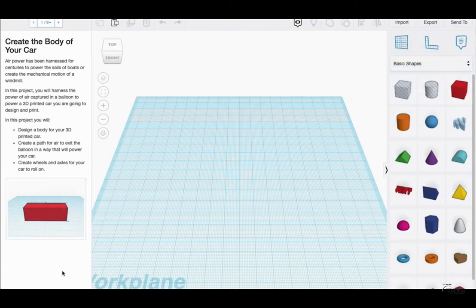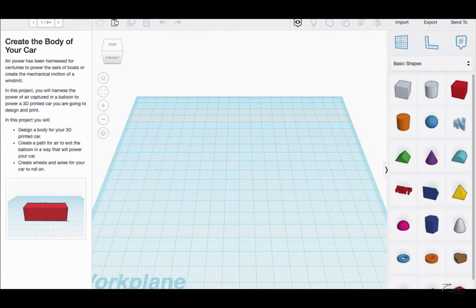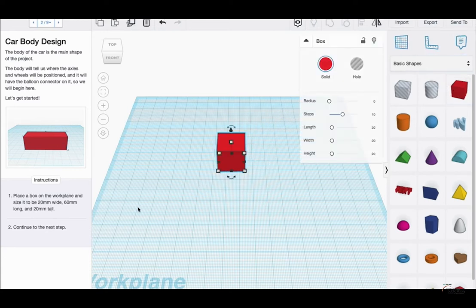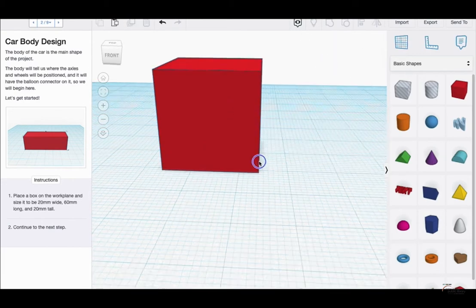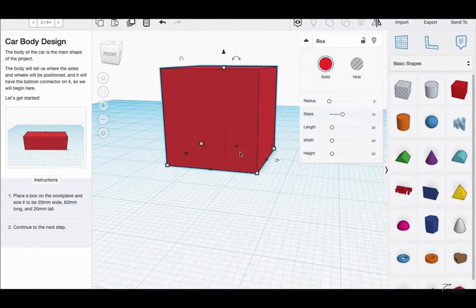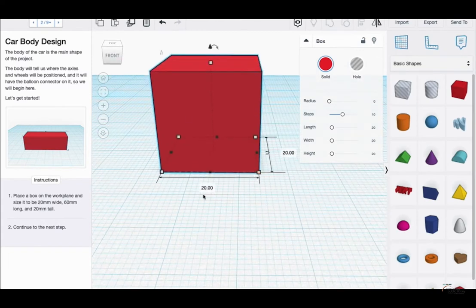On the left screen, if you've done any lessons before, this is pretty much the same — Tinkercad goes over a step-by-step instruction on what you're going to create, how it's going to look, and some additional photos you can reference to make sure your car is in the right spot. I clicked Next, went to the main page, and it says place a box on the work plane sized 20 mm wide, 60 mm long, and 20 mm tall. So tall is 20 mm, and I'm changing the length to 60 mm.